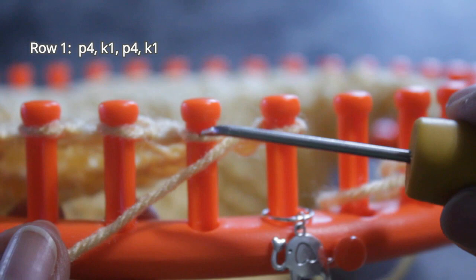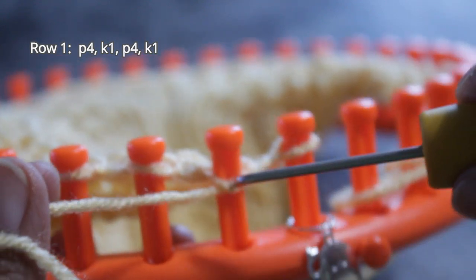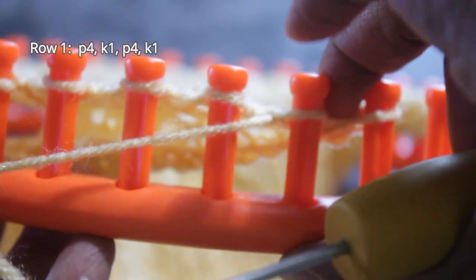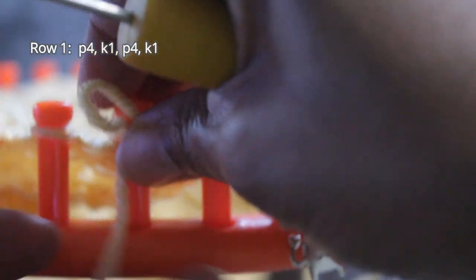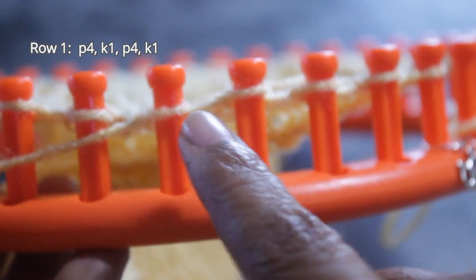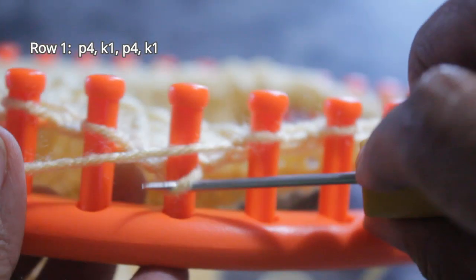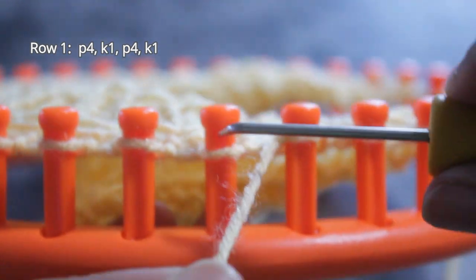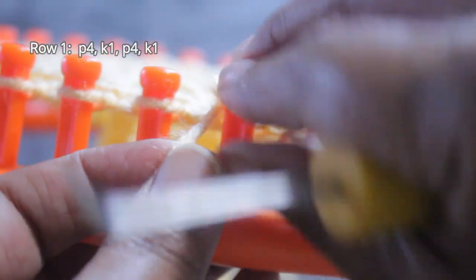Let's start with those four purls. Put the working yarn under the existing loop, hook from the top, then scoop up the working yarn to create a new loop, take the old loop off the peg, put the new loop on, and pull your working yarn. That's purl one. Purl two: scoop up and create a new loop, take the old loop off the peg and put the new one on. Then purl three and purl four. Now I'm going to do my flat version of the knit stitch — put the working yarn over the existing loop and with my hook, knit off. That is knit one.